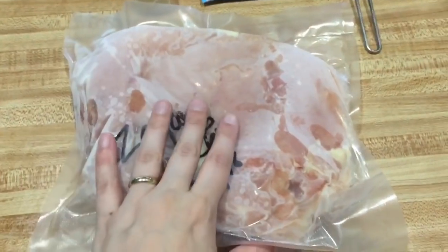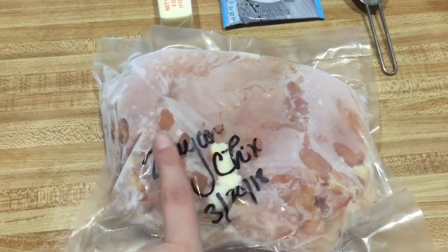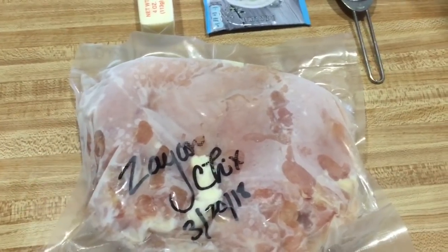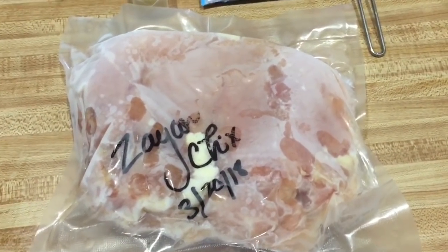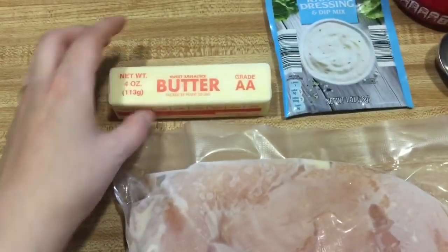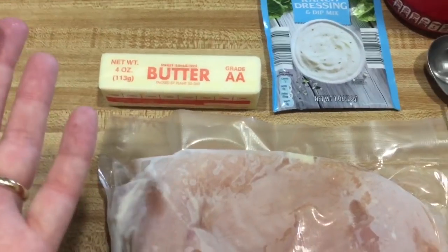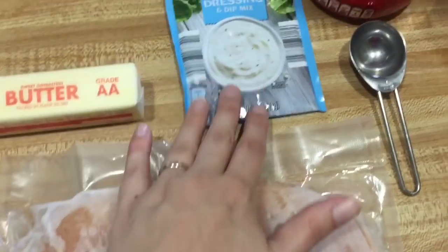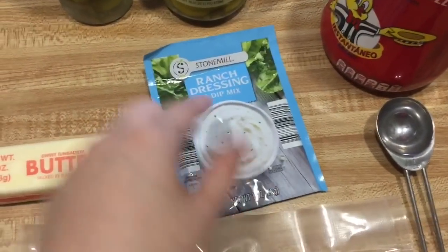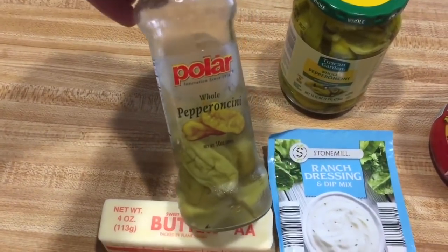For this recipe you need two pounds of boneless skinless chicken breasts. You can also use pork roast, pork loin, or pretty much whatever meat you have on hand, but we really like it with the chicken. You need one stick of butter — you don't have to use a whole stick but it really makes it delicious and tender. You need one packet of ranch dressing mix.